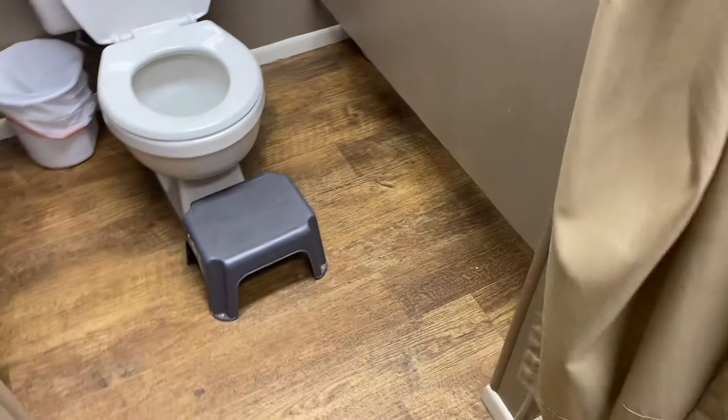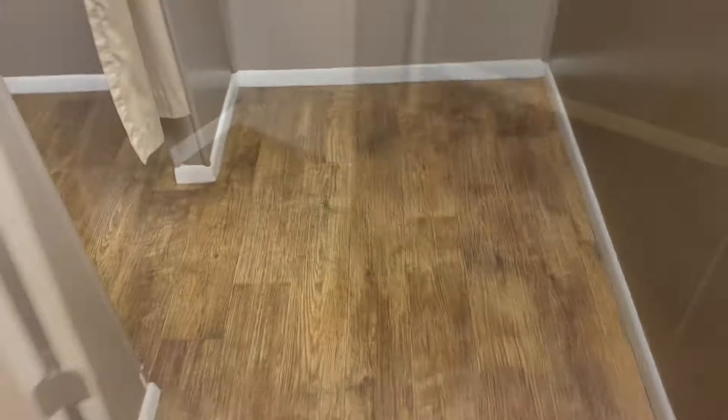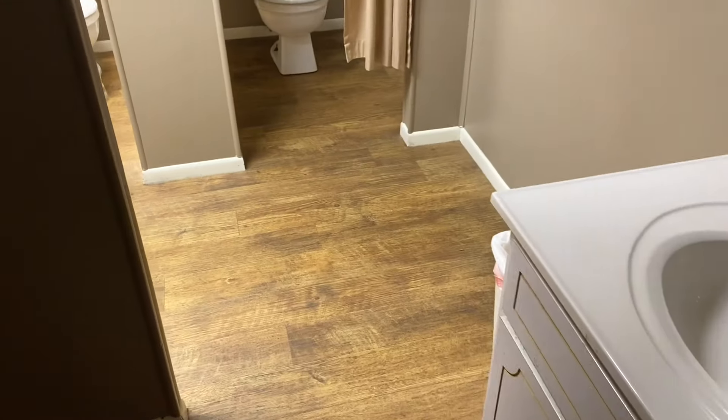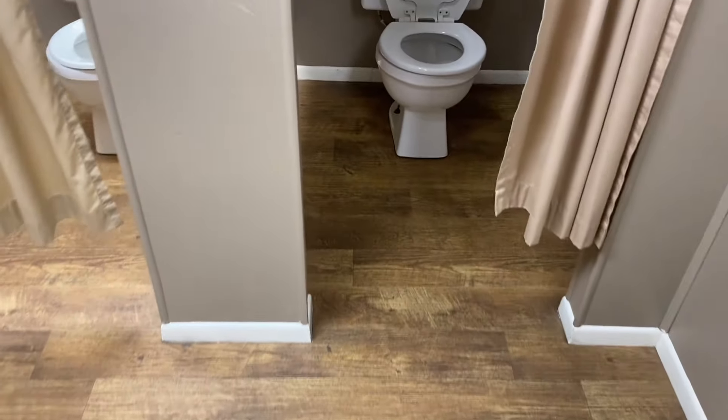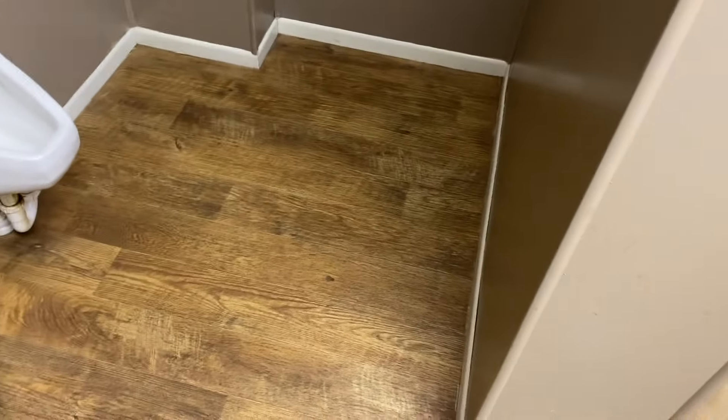I'm just showing you some footage here of what we're going to do. We're going to do some bathrooms and also a big fellowship hall. We're going to be using a square scrub today along with a squeegee vac to extract all the solution up off the floor, and I'm also going to show you how easy it is to learn how to use a square scrub.